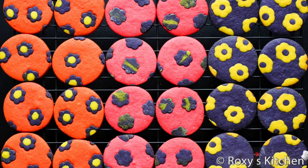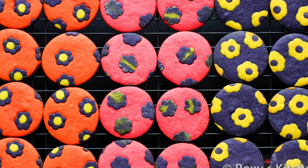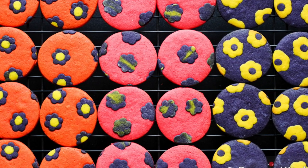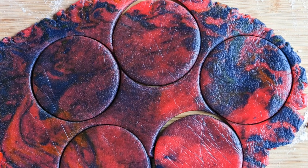Traditionally, we are taught that we should color cookie dough after the dough is made. With this method, you risk overmixing it or not achieving the right consistency. Check the video description for the list of ingredients and a detailed cookie dough recipe.